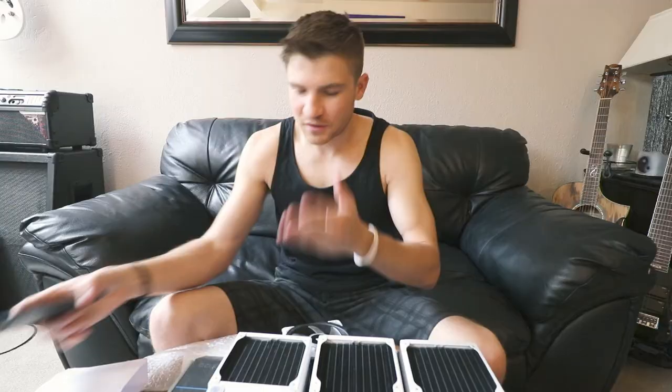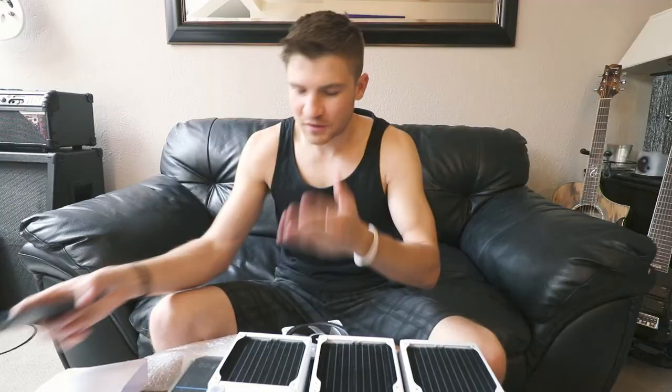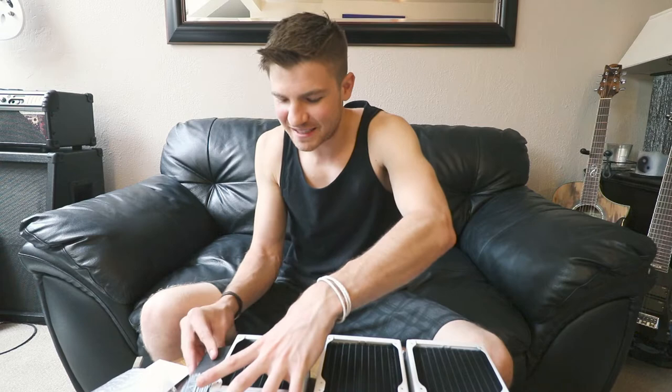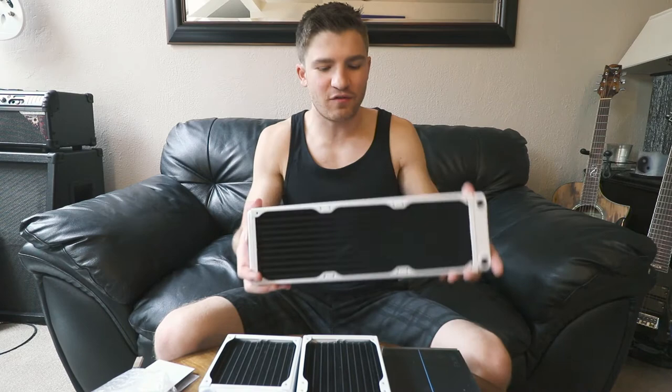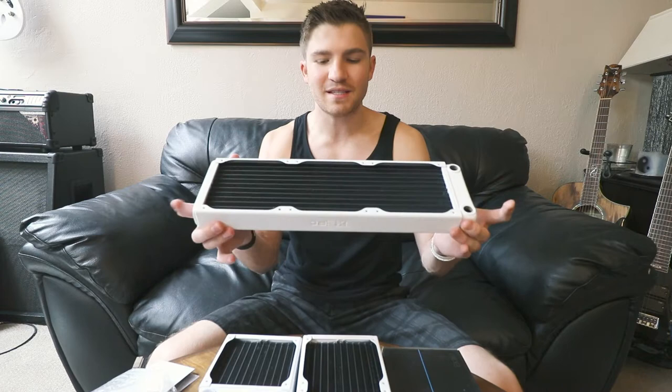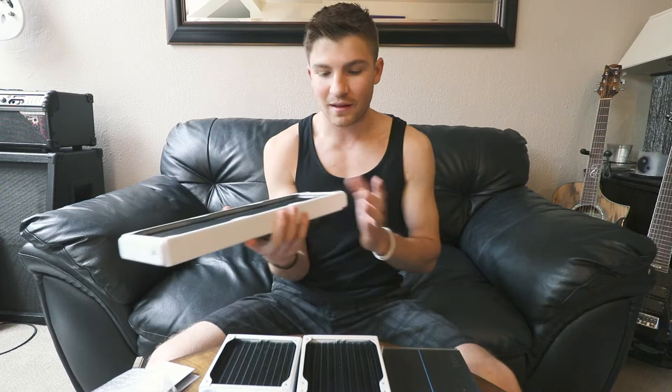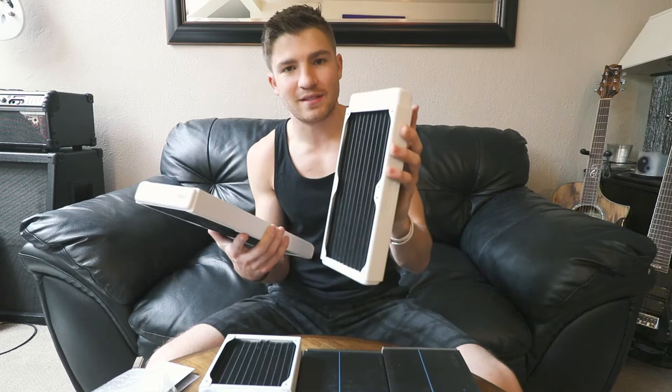Going back to the big camera — basically that was the unboxing. One of these is fairly heavy; these are pretty beefy radiators, but they're not as beefy as they could be. They make another model that is twice as thick. I like them because they are slim — I need some slim radiators. They also make bigger sizes, like a 280 for two fans and a 140 for one fan. I'll leave a link in the description for the models I have.